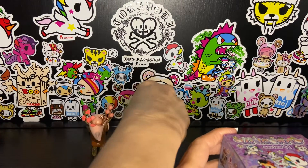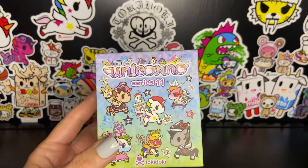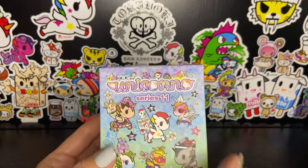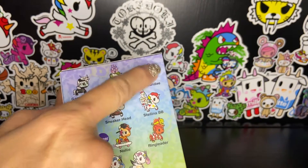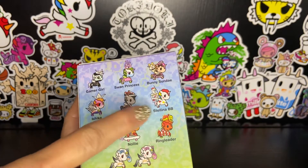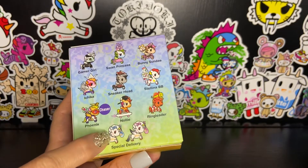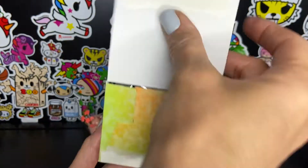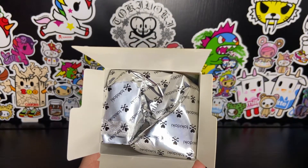Our last one is Unicorno Series 11, one of the most recent series to be released — I just made a video about it maybe last week or two weeks ago. From this series, we have Gamer Girl, Swan Princess, and Bunny Sunday, which is the one I would really, really like. But I'd also like Ichika, Stellina BB, or the Chaser. I already have Ringleader and the blue version of Special Delivery. Who's it going to be? Wouldn't it be awesome if I got Bunny Sunday? That would be, like, full-on witchcraft. Anyway, let's see.